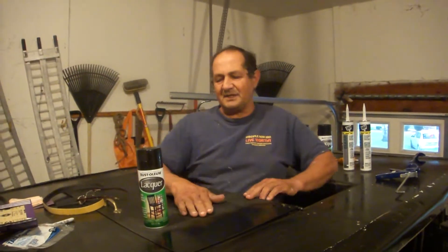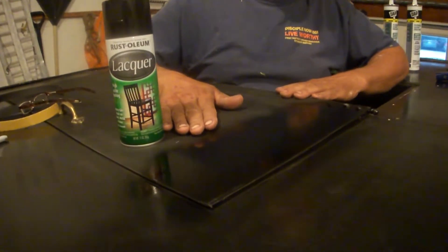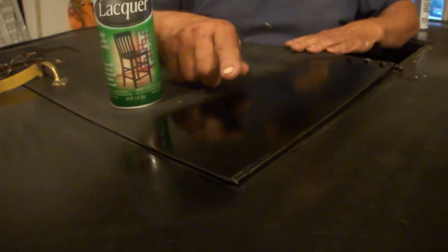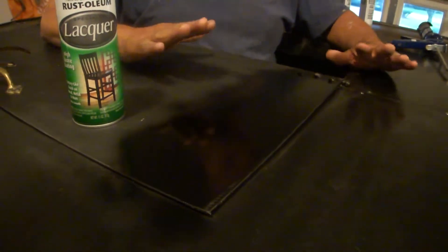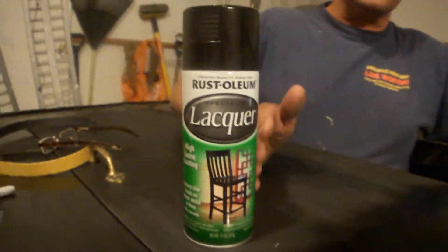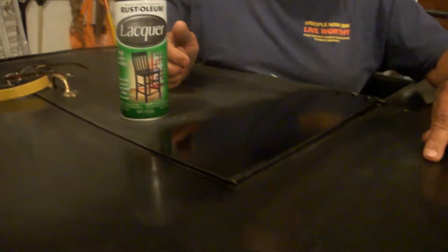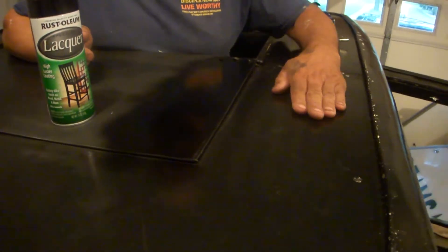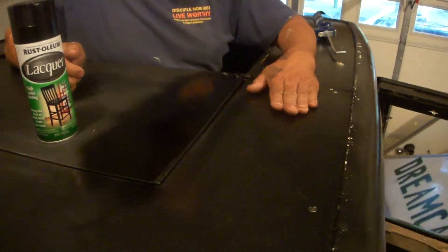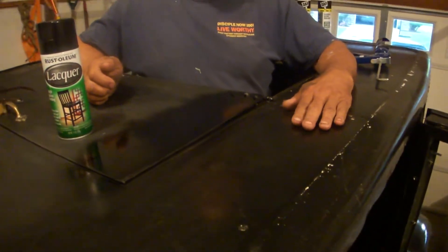What you see here is a completed first coat of high gloss lacquer paint. We're planning to put on four or five coats and sand in between each coat to achieve the original car finish — these cars were originally painted in lacquer. If you take a look at the old finish here, you'll see we've primed all the rusty areas and sanded them, and we'll be sanding in between each coat.